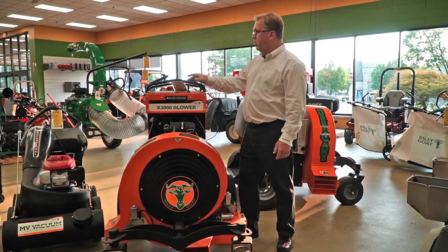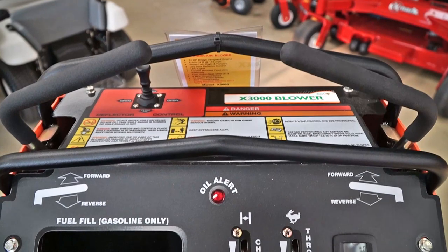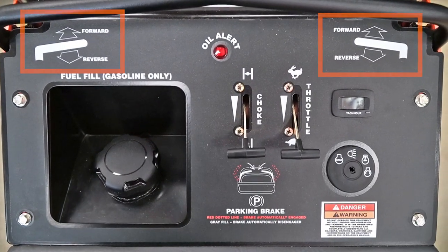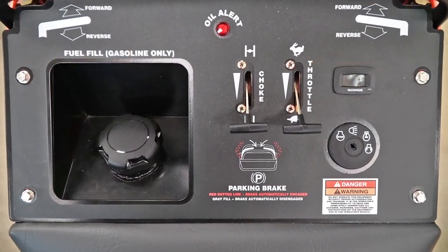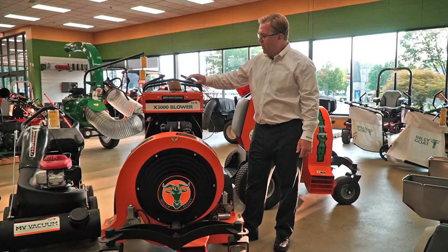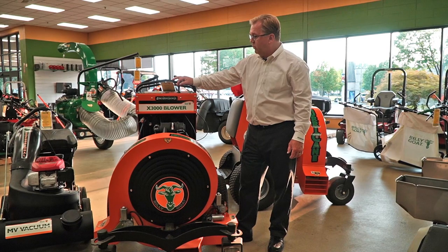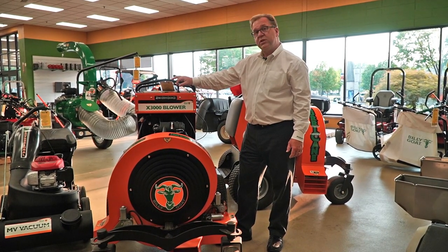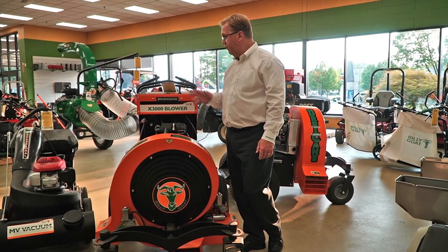Both units are controlled like a ZTR, so it drives like a stand-on zero-turn mower — pull back to reverse, forward to go, and turning just like a zero-turn mower. They use a joystick control so you can direct the blowing forward, right, or left — very quick and easy, giving you a lot of control.